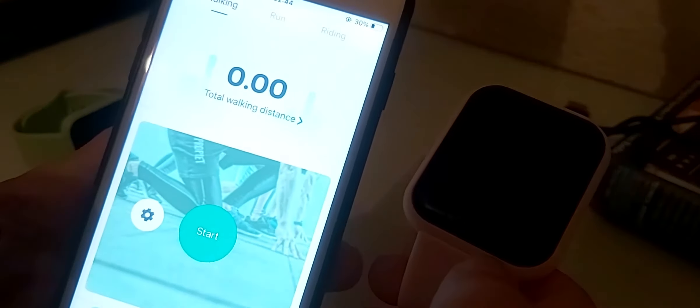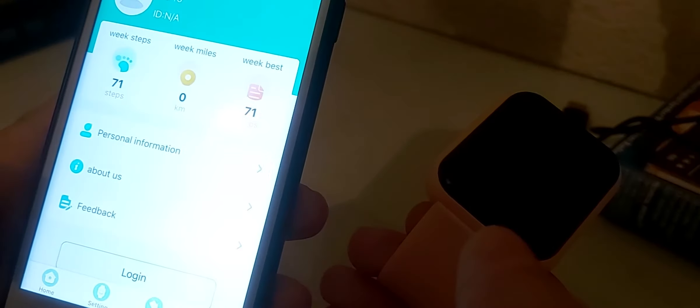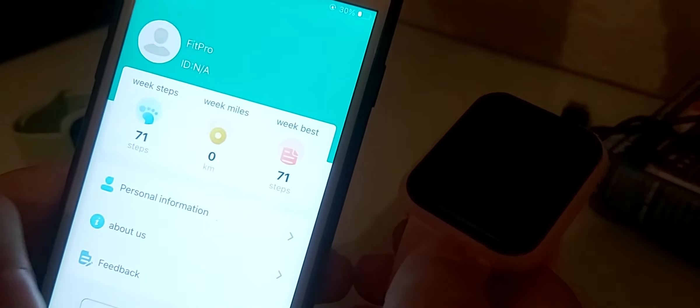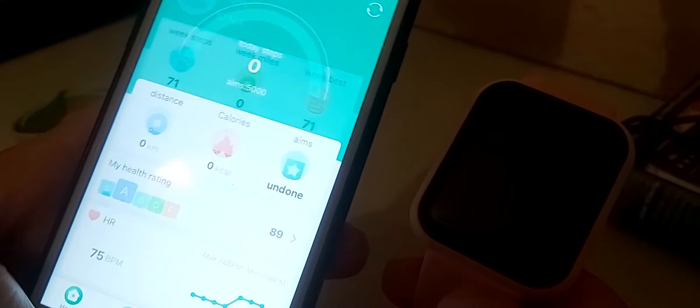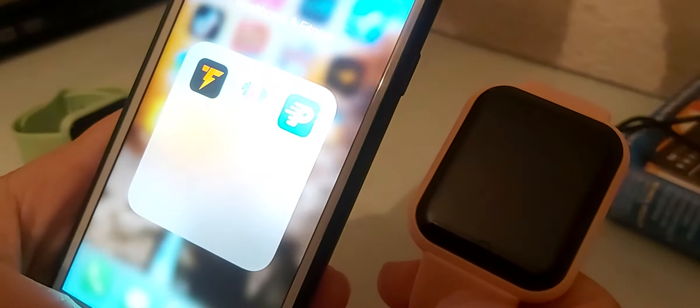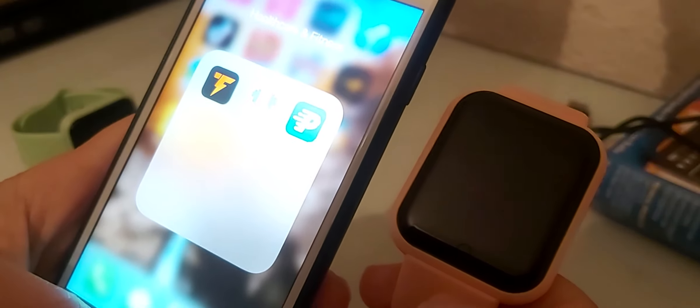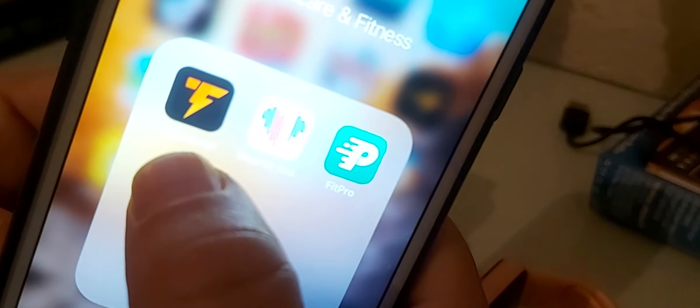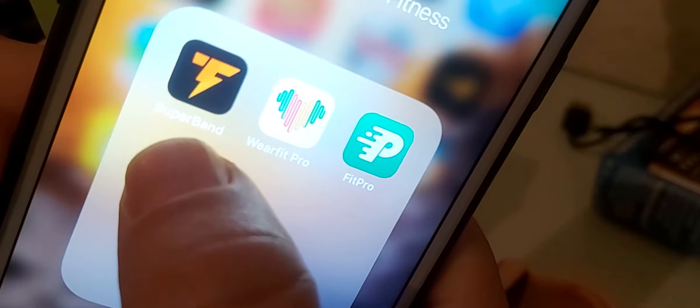Here you have sports and health tabs showing your weekly activity. This is a simple app. This smartwatch also works with another app called Super Band.